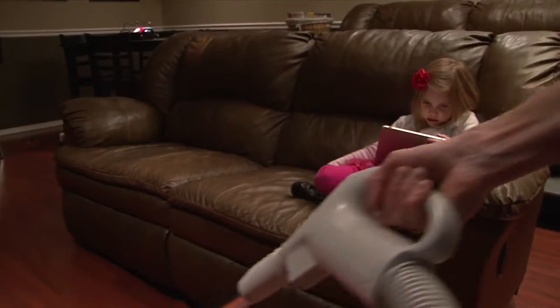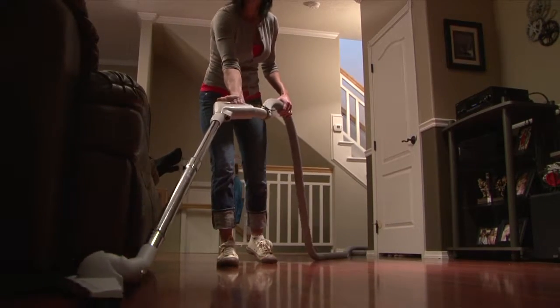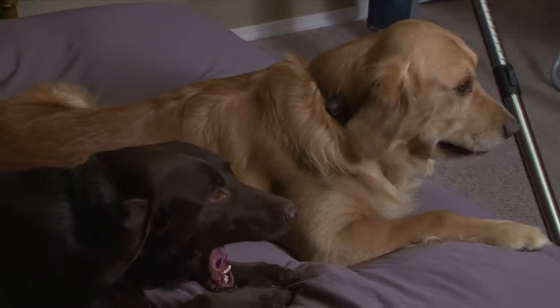Another main advantage is all of the dust and dirt and everything that you vacuum is removed from the house entirely. You're not exhausting and recirculating any of that back into the room you're vacuuming. Central vacuums have actually been clinically proven to improve allergy symptoms by up to 67 percent.